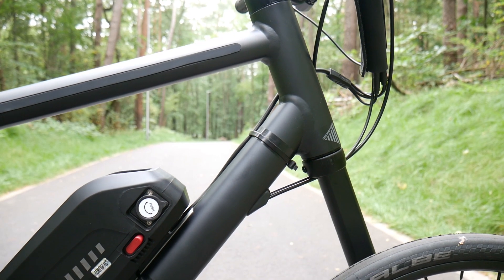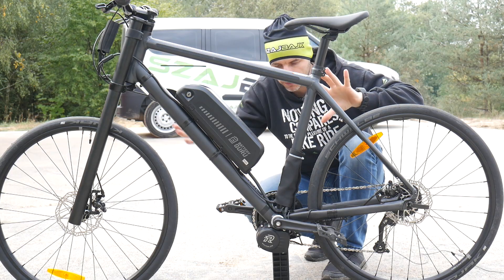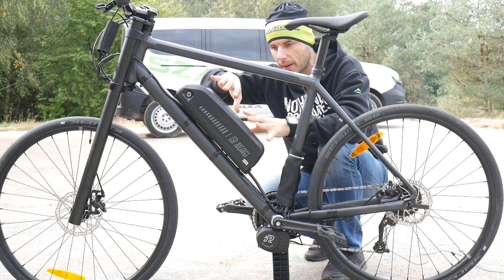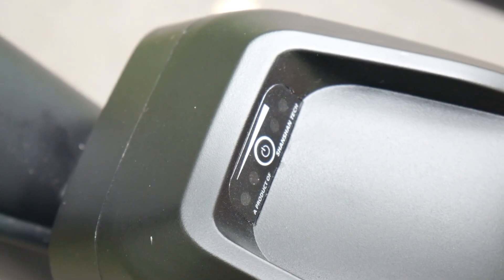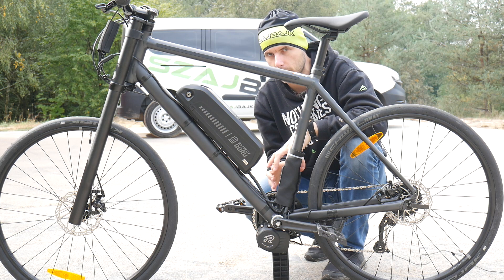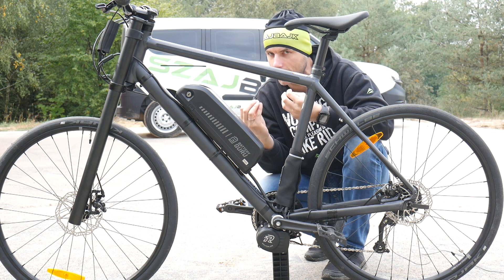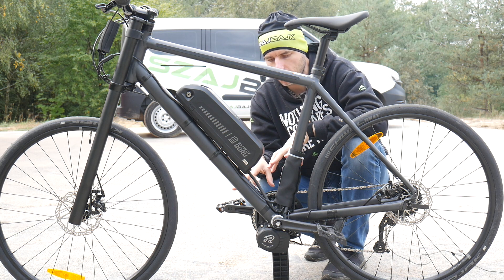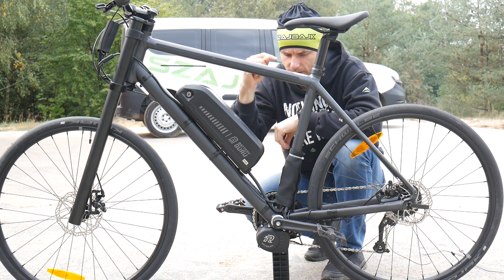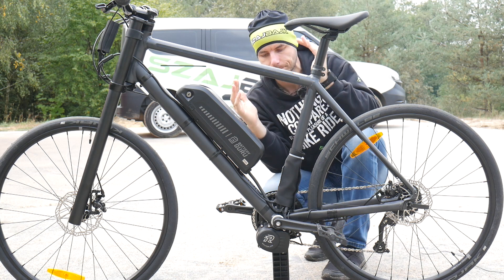Disadvantage number three: this conversion won't be compatible with all bikes. Most simple, normal cross, fitness, and mountain bikes with normal frames will be fine, but you need to make sure the battery will fit in the frame and that this central motor is compatible with your bottom bracket shell. Ask the seller what you need to know about your frame and what to measure. The bike I bought was actually the worst for this conversion — you can see part one linked in the description.